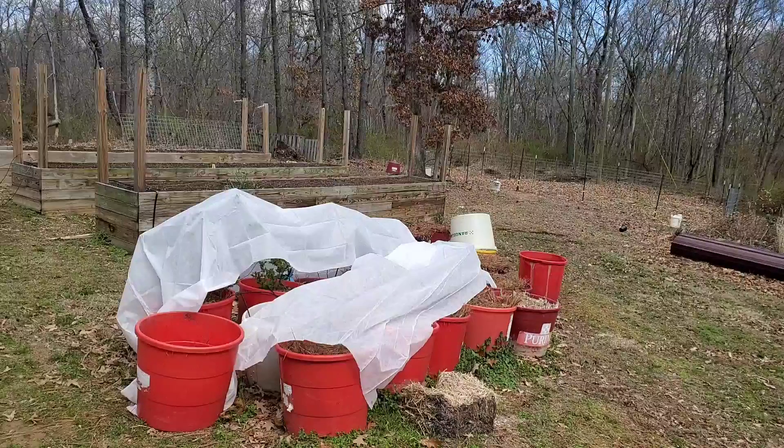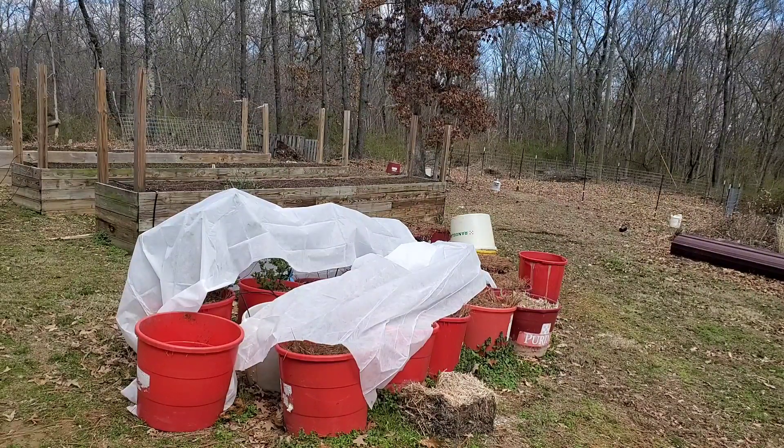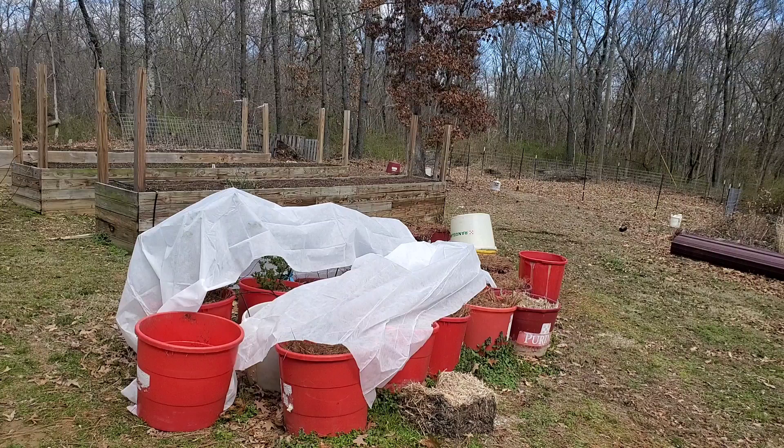I have the majority of that covered up. I'm not too worried about the strawberries because they have about three and a half inches of pine duff on top of them. I'm going to throw a bucket over top of the garlic down there, and that'll be taken care of. I'll wait a little bit later today to do that, but I'm going to go ahead and get some weights on this and it'll be done.